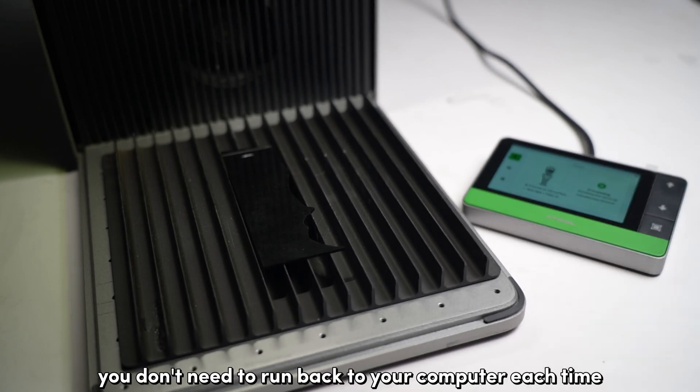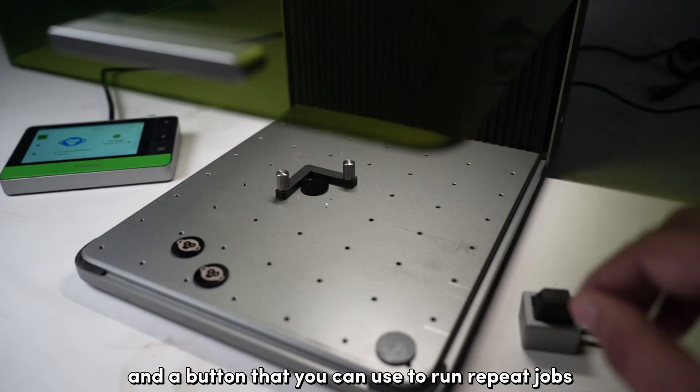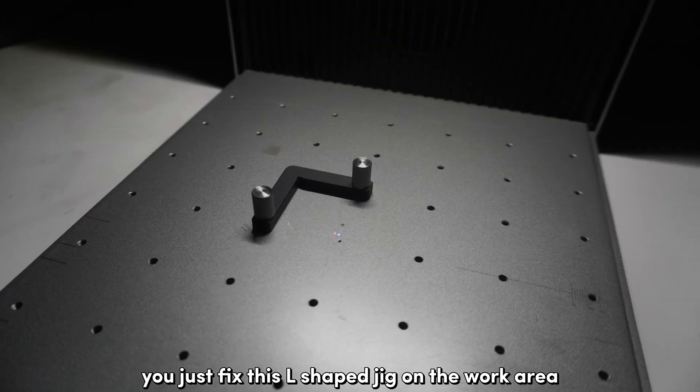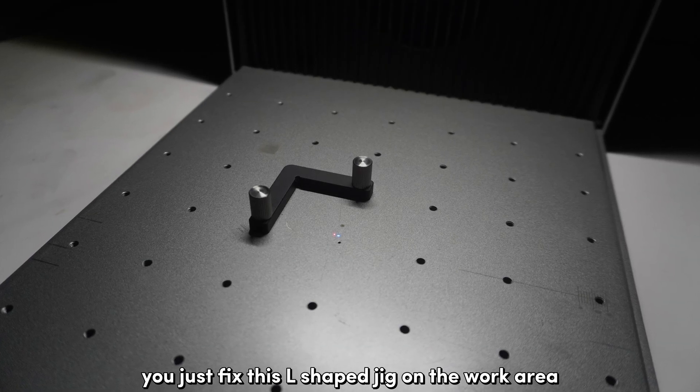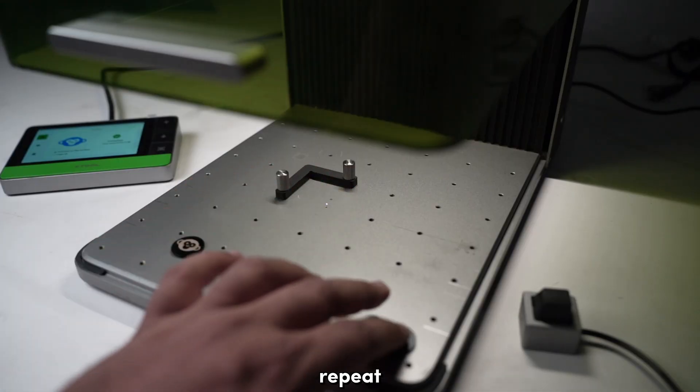You also get a foot pedal and a button that you can use to run repeat jobs. You just fix this L-shaped jig on the work area, load your work piece, and press the pedal. Swap the work piece and repeat.